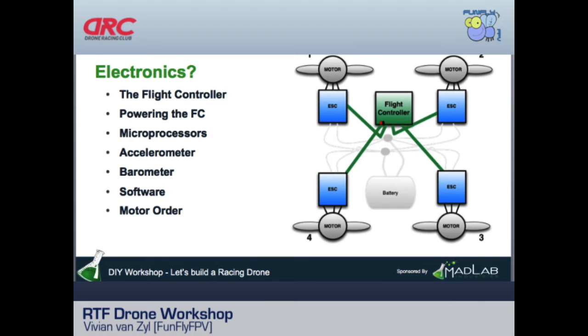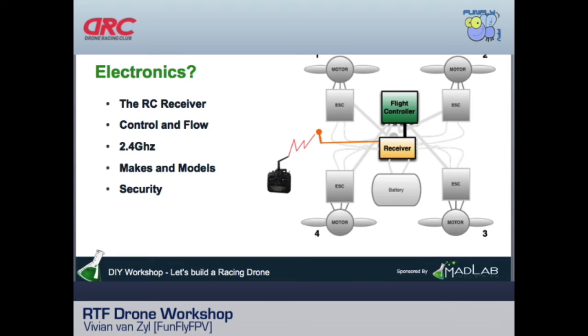The flight controller is the main computer. Popular examples include the CC3D, the Naze, and the RDO Pilot. Each of the four ESCs plugs into the flight controller, and your receiver also plugs in here. The flight controller has sensors that monitor the quadcopter's level and orientation, reads your radio input, and sends commands to each ESC accordingly.